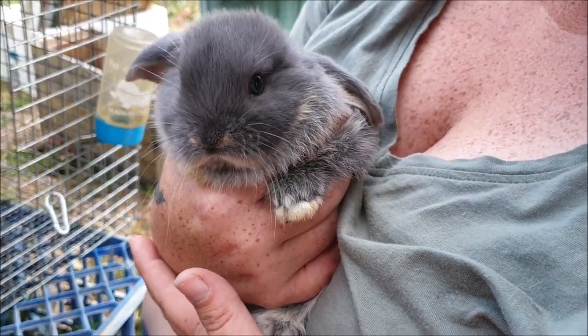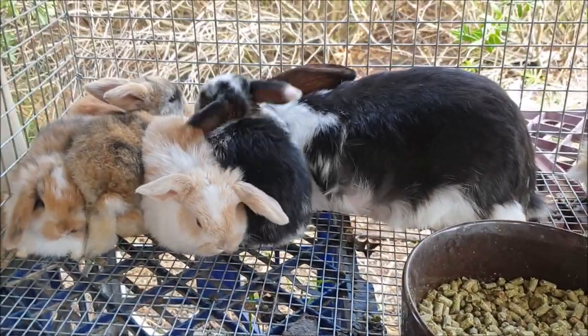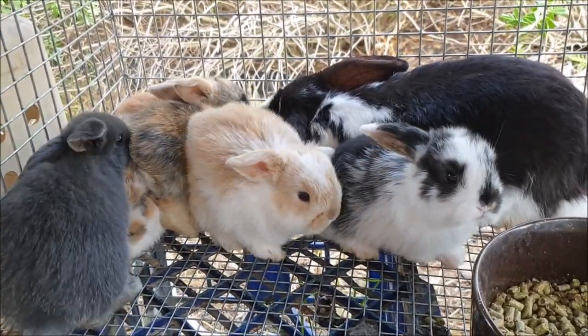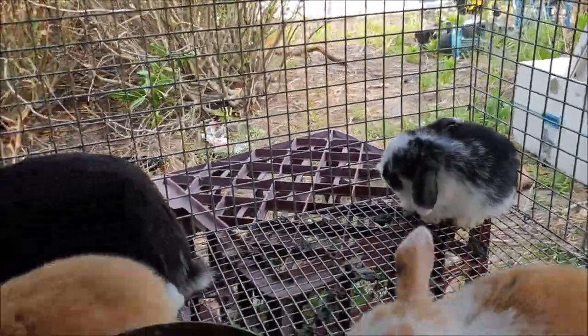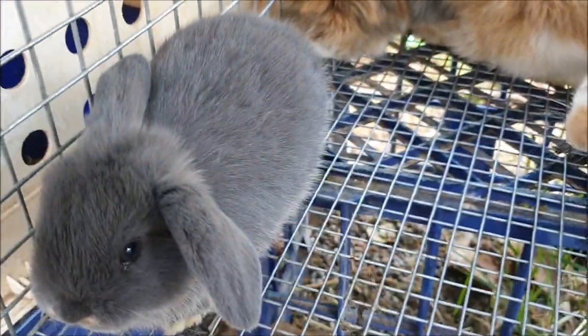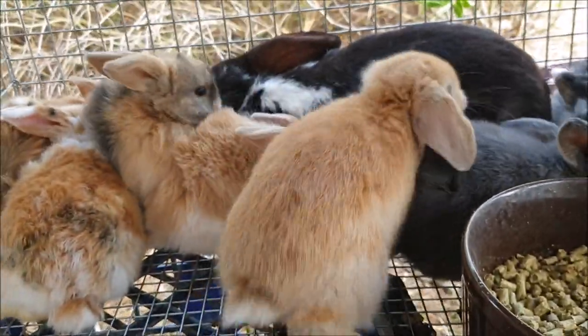Now we're going to part two where we'll show you the juveniles and then the babies. Speaking of our pets, these are our mini-lops. We had more but we lost them to rabbit hemorrhagic disease — we lost our buck. We had a beautiful harlequin buck and he was killed; he was vaccinated but it still got him. We've sold mini-lops before for $80, so we know they can sell, but we're hoping we can sell enough of these to cover the cost of feed for a while.